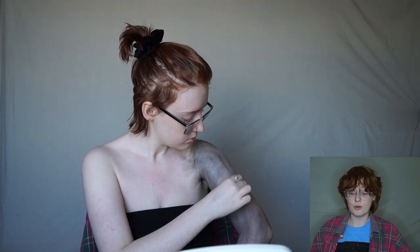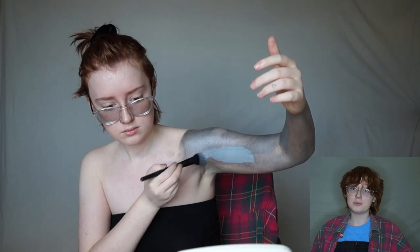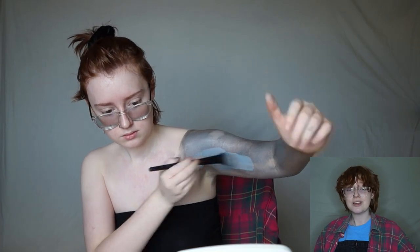I was sponging it on and then I was like, this is not full coverage. So I then applied it with a brush and as you can see I'm then very, very shiny.